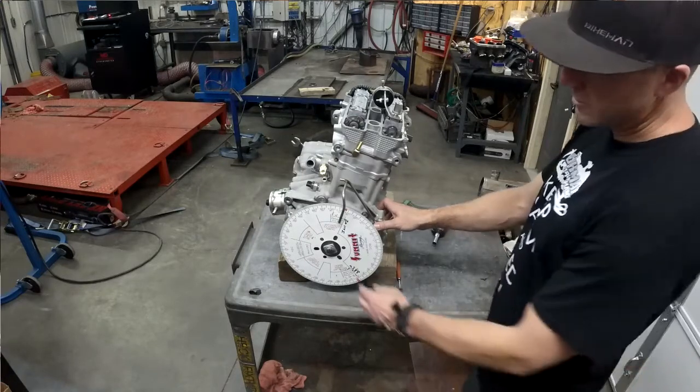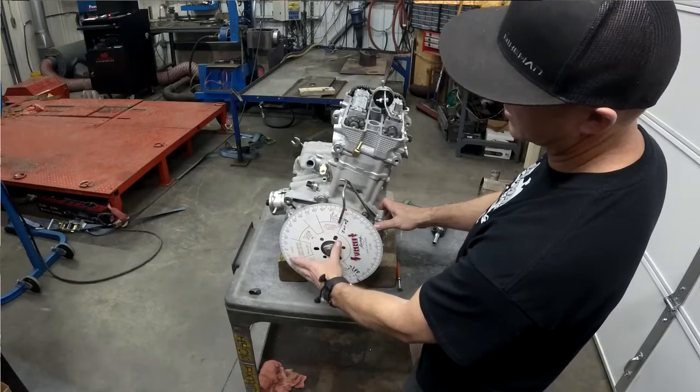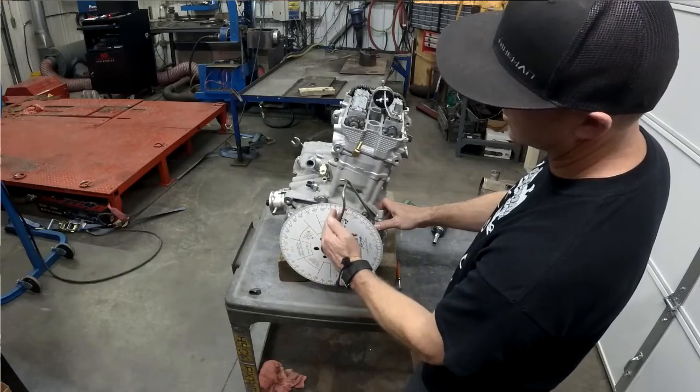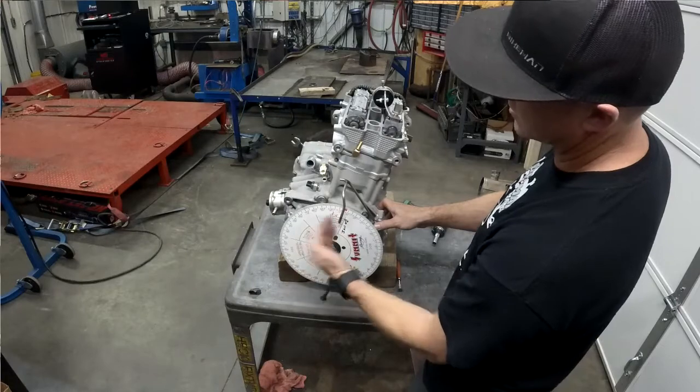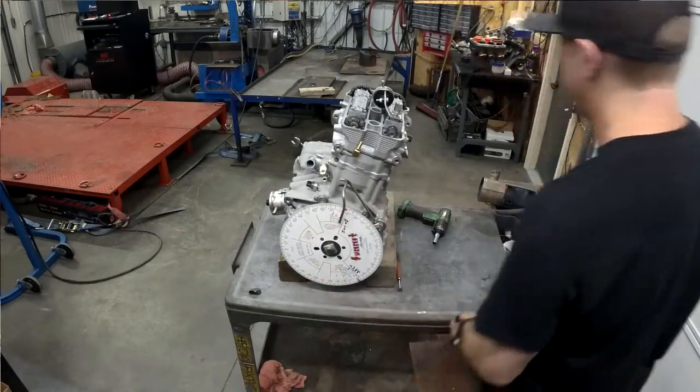The first step is degreeing in on here. So we find top dead center, which should be right here. We set the indicator so it lines up right on the edge of this, so we know where top dead center is. Then we have to find where the cams are degreed in. I'll show you how we do it.